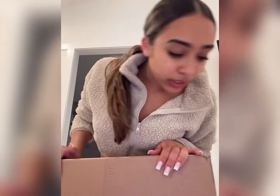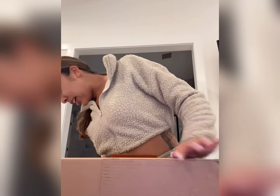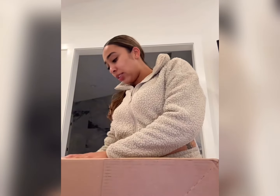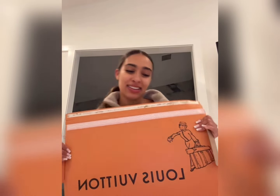Honestly this box might not even need the box cutter. By the way, Kwan's in the shower right now so if you hear the water running that's him. I think this one we can just rip open — yeah I don't need the box cutter. Ready? Louis! Louis! Okay, I'm excited to see these in person.